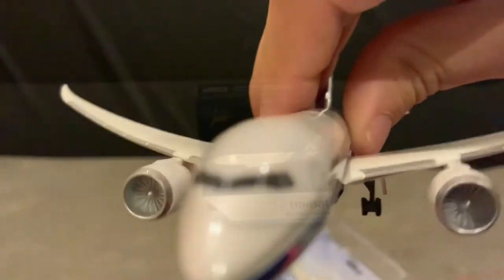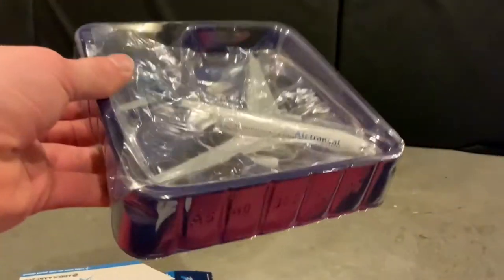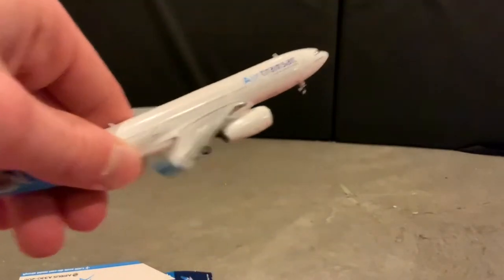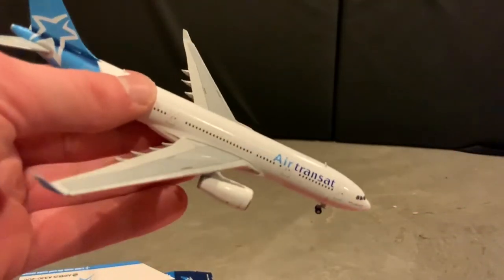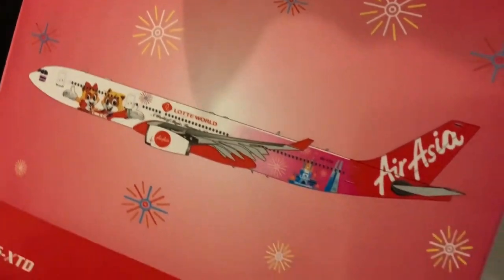Next up we have the Air Transat A330-200 from Gemini Jets. It's a pretty good model — I like the Air Transat lettering and the livery in general. One of the engines is a little loose; it kind of wobbles, while the other one doesn't. That's one of the things I've noticed with Gemini Jets lately — a lot of them come with small defects or broken parts. We bought this one from Eurofia Cafe, which is probably the best spot to buy Gemini Jets if you live in Calgary.